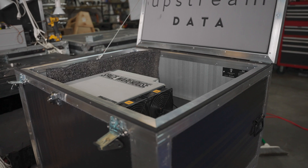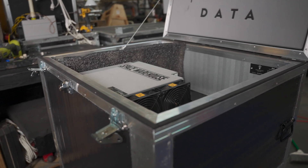For an S19J Pro to run in there it has to be on its side. I can't think of any reason why that would be a problem — there's no moving parts other than the fans — and the hashboards are slotted in so they're supported from the top and the bottom. Upstream's website says the thermal design of this box can handle two S19s, up to 7,000 watts of power, and still keep up with the heat dissipation.